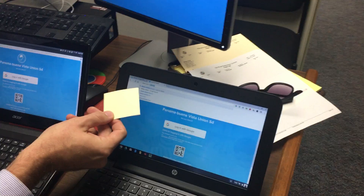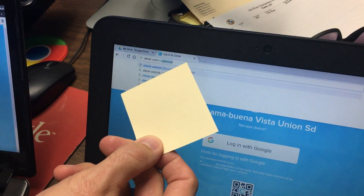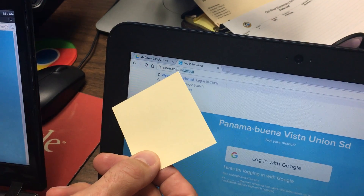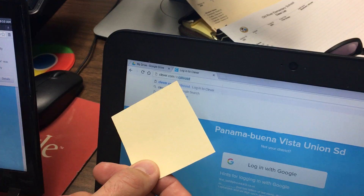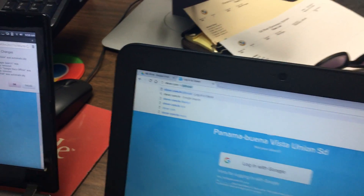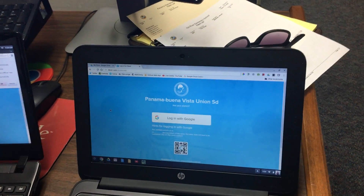The first thing you want to do is open up your Chrome browser and go to this URL right here. It should open up as a tab already on the kids' devices, but it's clever.com/n-in/pbvusd. So you go there and you'll see this screen that you see right now.